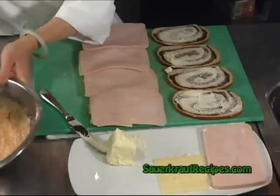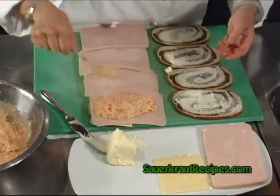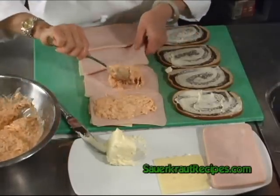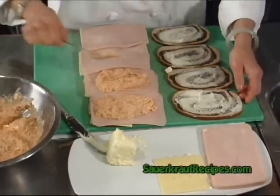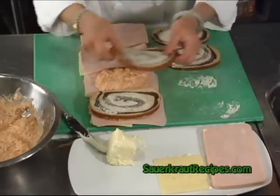Then take two pieces of the sliced turkey. And then on it we will put a dollop of the sauerkraut mixture. Put the bread back up.